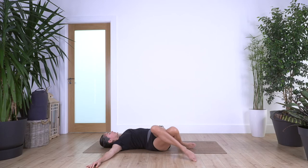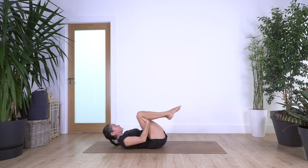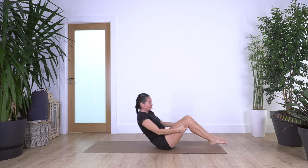Back to center, uncross your legs, lift your feet off the ground, hands under your knees. Head off the floor — we're rocking backward and forward to come into a sitting pose.